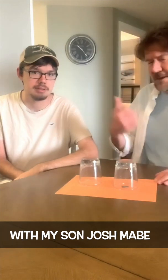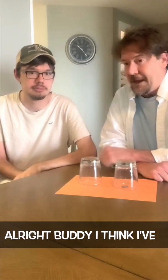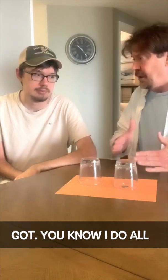Hey guys, Tom Mabe here with my son Josh. Hello. Alright buddy, I do all these tricks with your sisters.